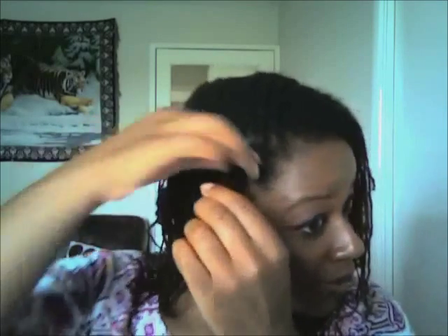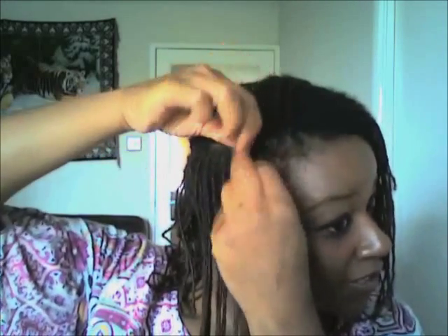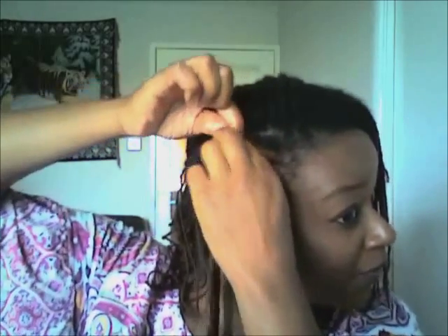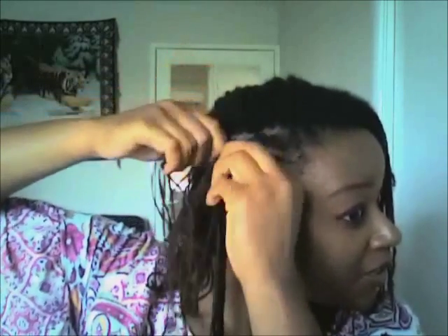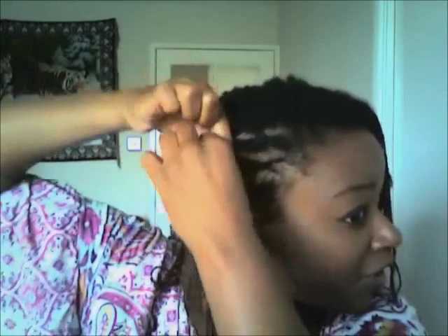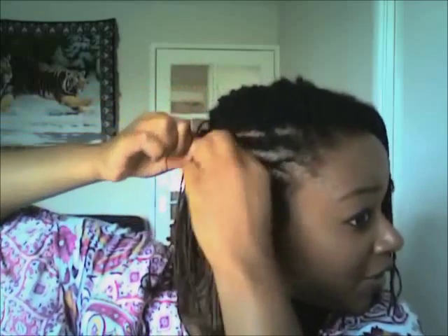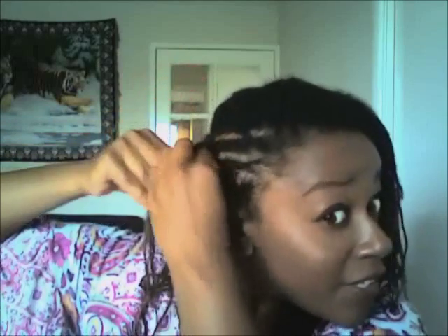Excuse me because this camera's not the best. I'm going to look off to the side into my mirror so I can see what I'm doing. Basically I just take two strands like that and then twist it, grab the next bit of hair and twist that over, then grab another bit and twist it. That's all you're doing — each time just twisting and grabbing a bit of hair, working it down.